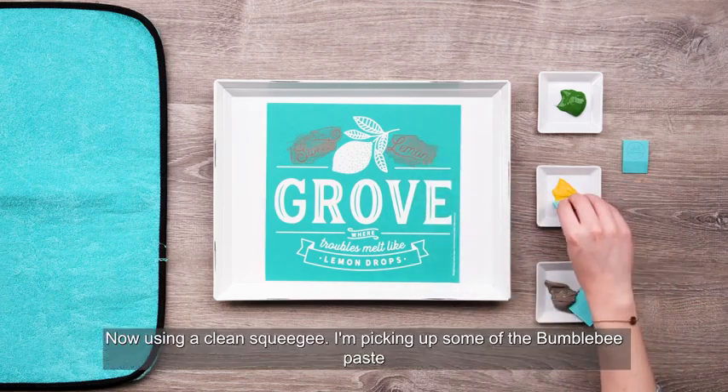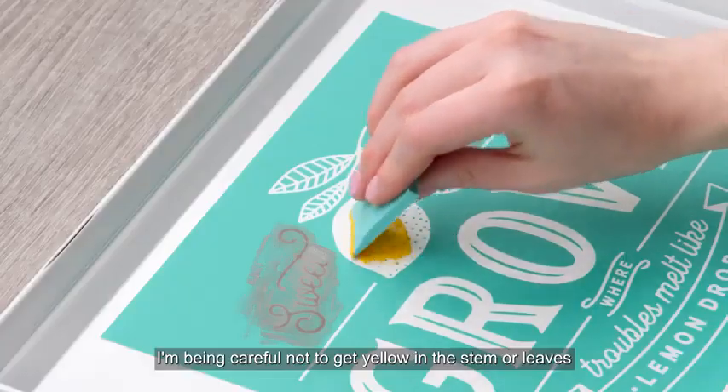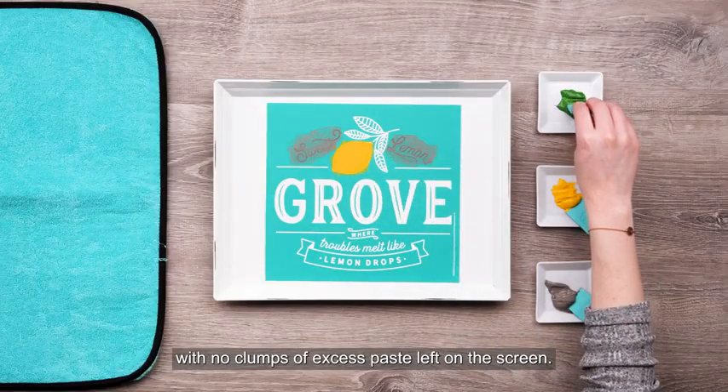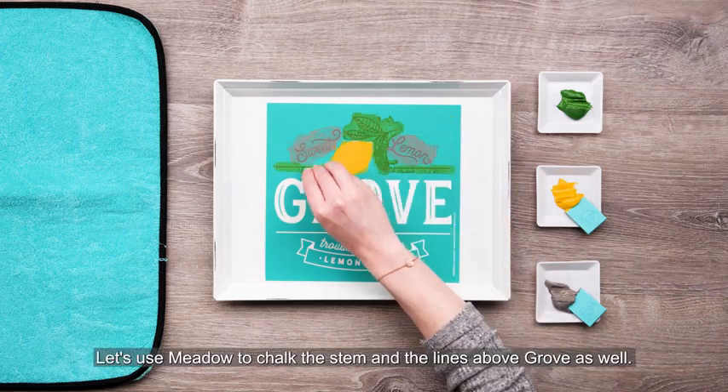Now using a clean squeegee I'm picking up some of the Bumblebee paste for that darling lemon. I'm being careful not to get yellow in the stem or leaves so that I can chalk those in Meadow, and I'm making sure to have a nice clean application with no clumps of excess paste left on the screen. Let's use Meadow to chalk the stem and the lines above Grove as well.